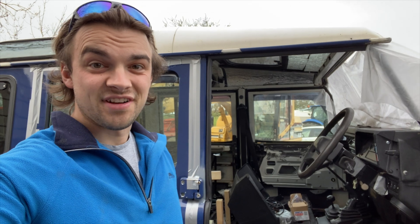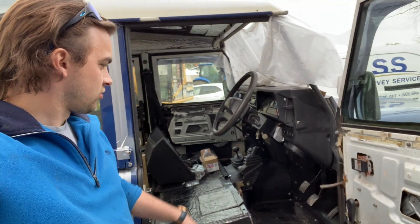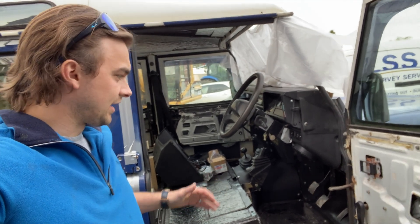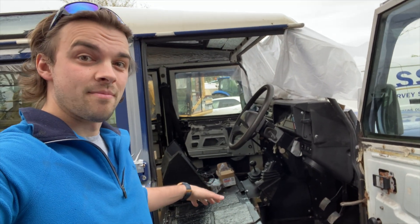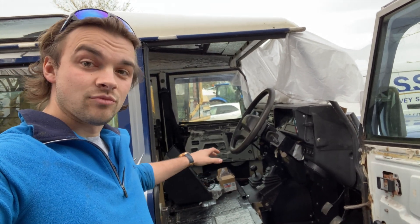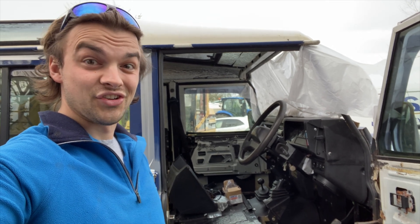As you saw in a previous video, we have the seat box, the floor panels, and the transmission tunnel. We have it all painted, sound deadened, and now we're going to clean it out. My dad's coming out to give us a hand and we're going to fit the Exmoor trim carpet set for the front of the Defender. It's for the R380 transmission, so we'll get that all installed hopefully this evening while it's light and we'll show you the process.